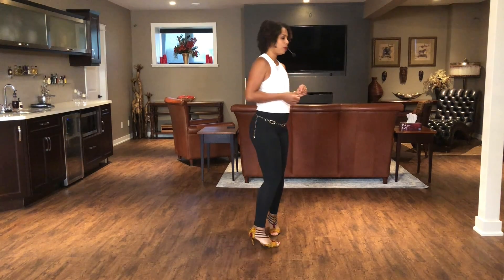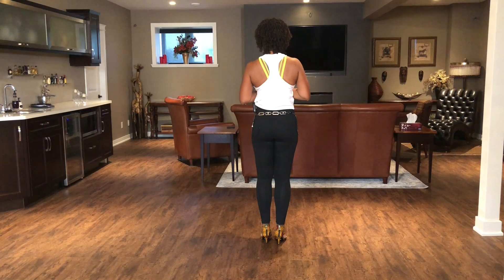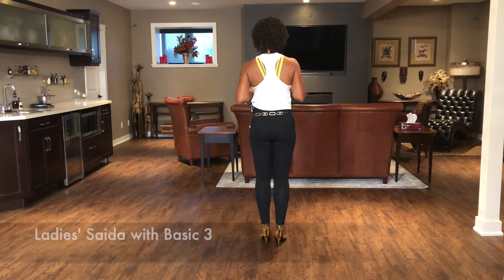The Lady Saída — or maybe more politically correct, the follow Saída — is five counts. Now Kizomba is an eight-count dance. When you are just starting off, sometimes it's easier to dance Kizomba by doing moves that complete eight counts. So I'm going to show you one way that you can complete the eight count with the Lady Saída, and that is by adding a basic three.